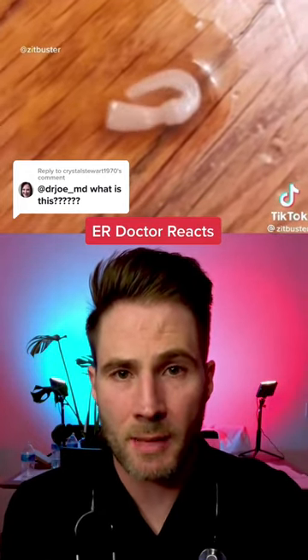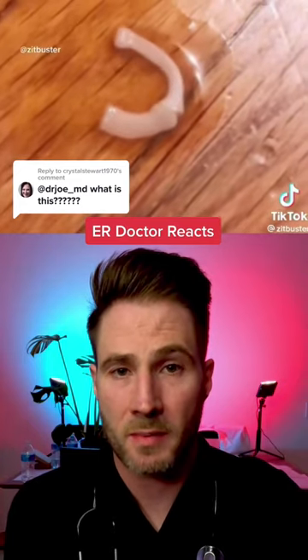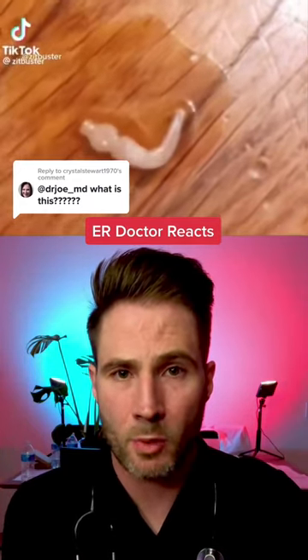Now there are two different types of tapeworms. There's Taenia saginata, which is a beef tapeworm, and there's Taenia solium, which is a pork tapeworm.